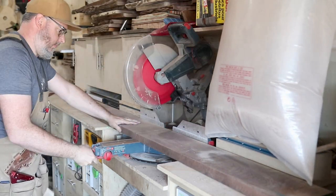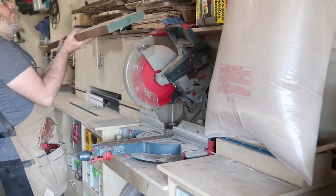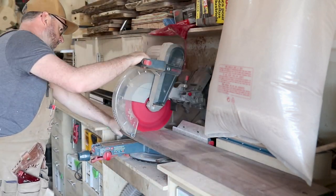At first glance you might think that building a countertop and installing it is just like building a table without any legs. The reality is there are a couple more steps to that, and I really want to highlight those throughout this video.